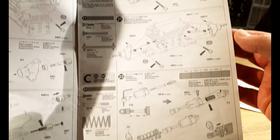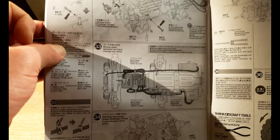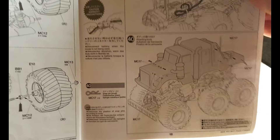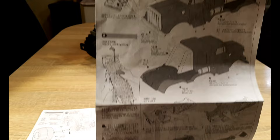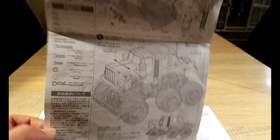The manual continues with the suspension, the building of the friction dampers, and the RC electronics: battery box, ESC and receiver, tidying up the wiring, body mounts, and wheels. Then the bumper, and soon we get to the body section — for which you need the body sheet — covering cutting out, painting, putting on the stickers, the exhaust pipes and air intakes. And your car is done.